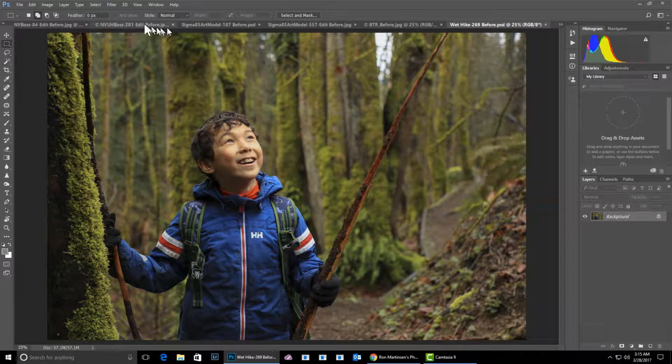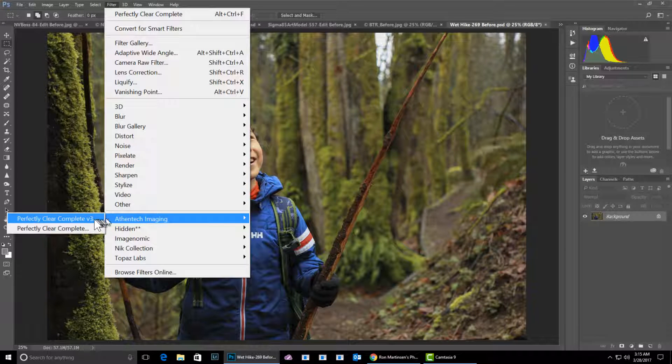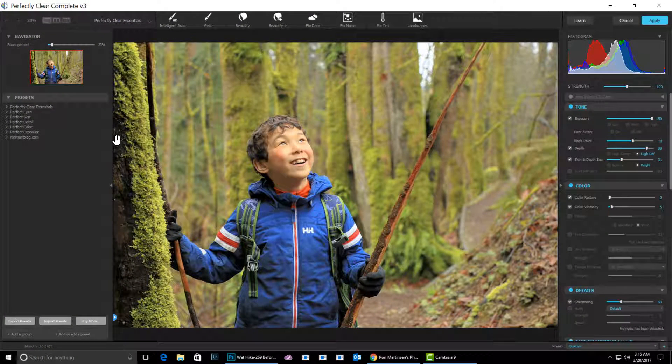So let's go ahead and open up the new version 3.0. Now, this is a pre-release version, so there are some quirks, but I want to run down some of the things that I like about it. You'll notice there's presets, and just like we had the buttons before on the side, they're now across the top, and that allows them to show all of the adjustments that you can make — so that's really great.